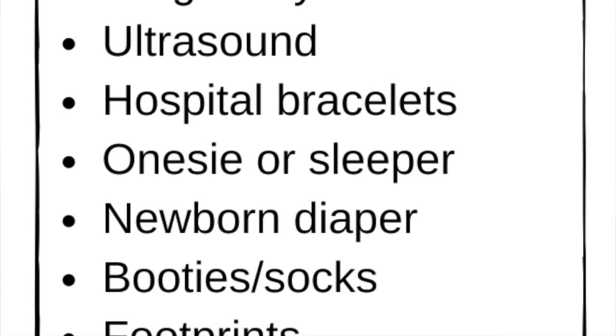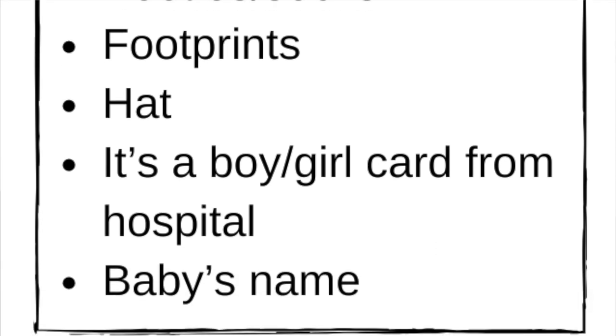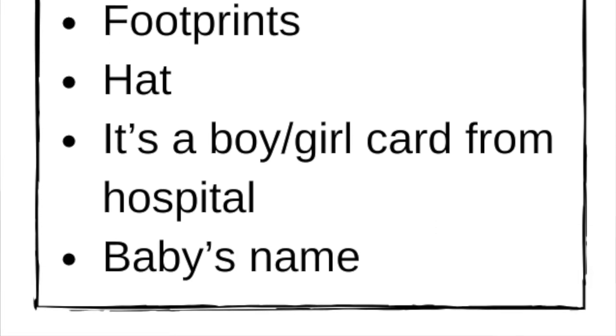a onesie or sleeper, newborn diaper, booties, socks, footprints, hat, an it's a boy or girl card from the hospital, or perhaps the baby's name. Just choose whatever you'd like to include in your shadow box.